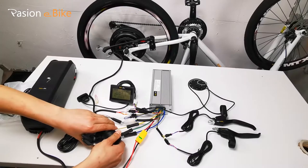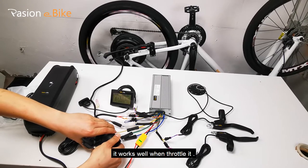How to short the throttle electric lock. It works well when you throttle it.